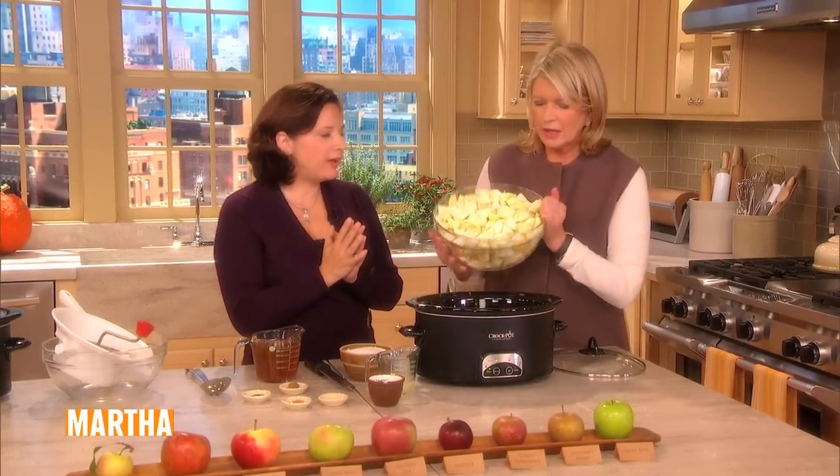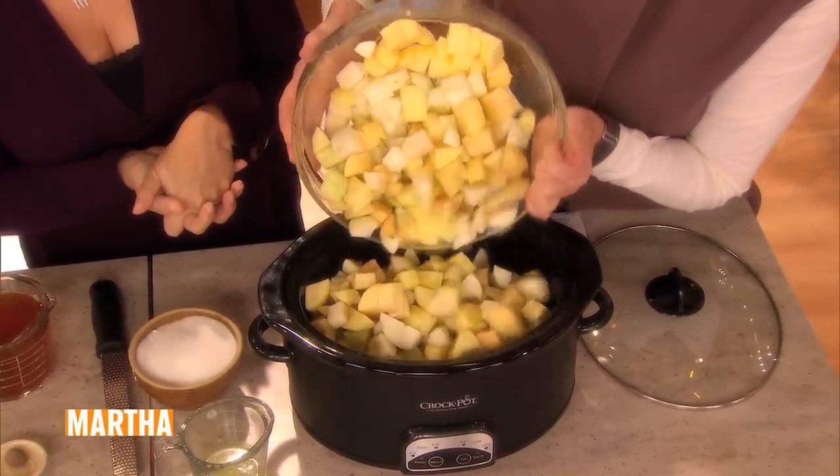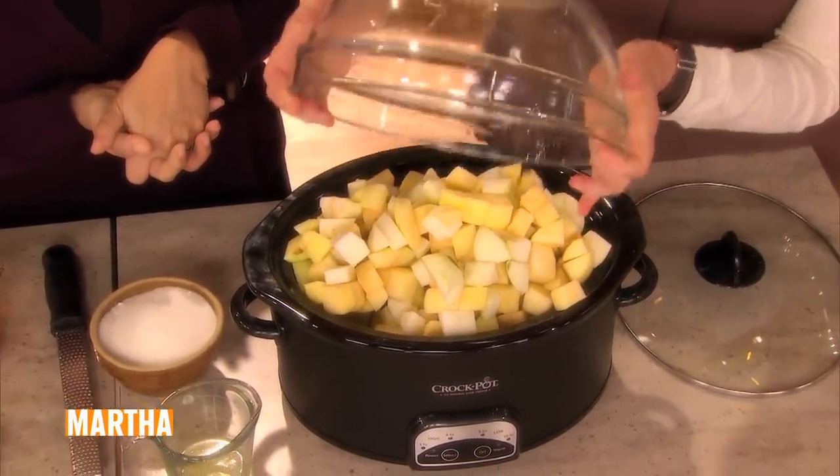So we have five pounds of apples, and the more varieties the better. These come from my trees — it's home grown. Look at all the different colors. There are yellow apples, sweet apples, tart apples.